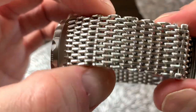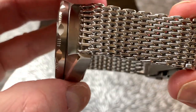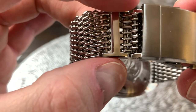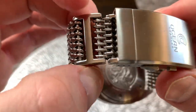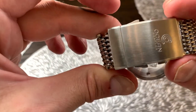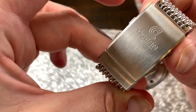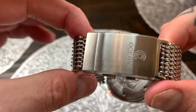Moving around to the strap — as I said it's a shark mesh stainless steel bracelet, very very comfortable and very nicely done. We've got some solid stainless steel H-links in here. As I mentioned I've taken a whole bunch of links out of this strap to make it fit my 7.5 inch wrist. Moving around to the clasp — it is stamped with the Ocean Crawler logo, a brushed stainless steel with some polished edging.